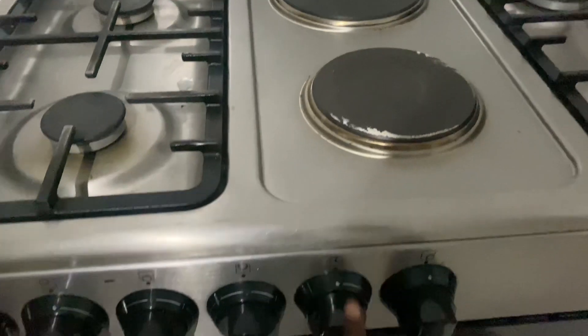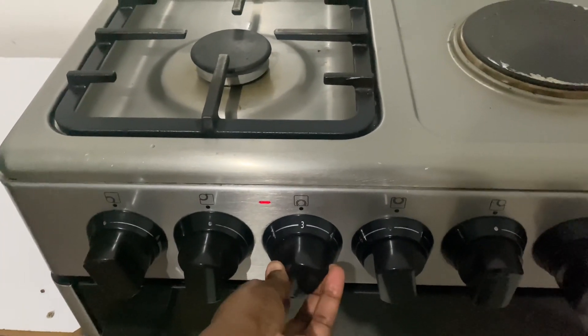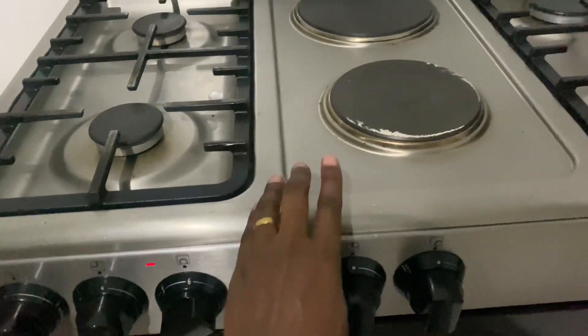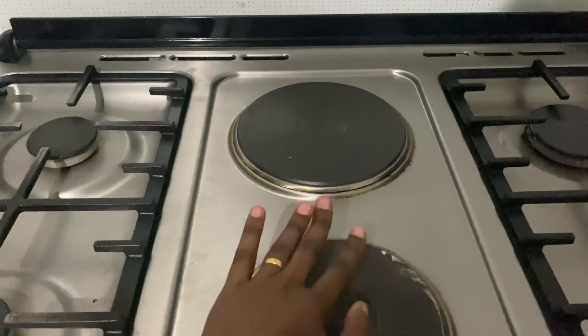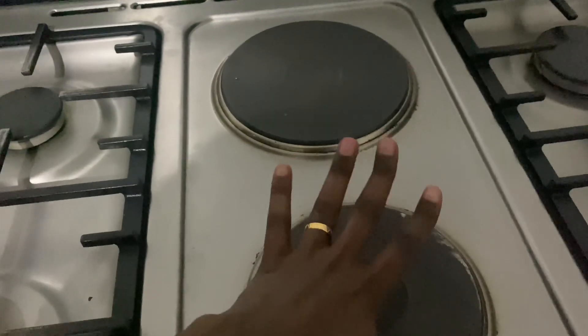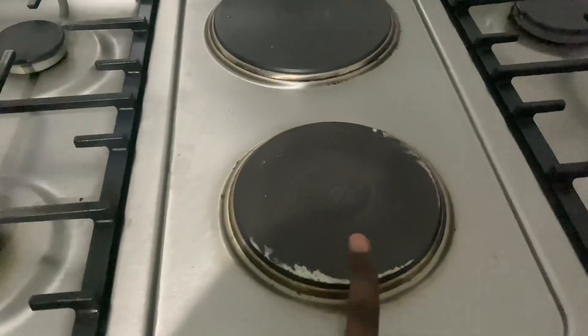These two knobs here are for switching on your electric plates. The heat goes up to level six — and once you give it time, the electric plate heats up quite powerfully. I can already feel the heat from here. You can cook something heavy on it — it's actually very good.